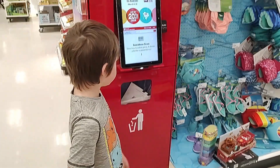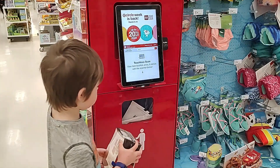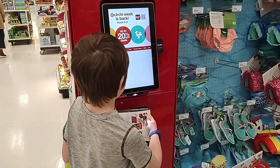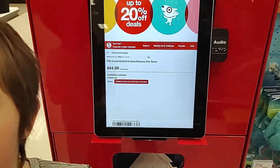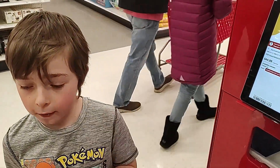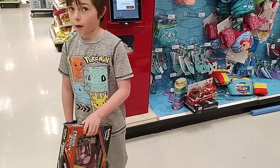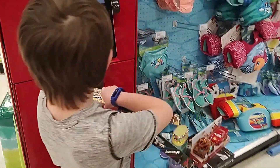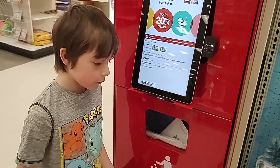Okay, so we're at the price check now and we're going to see how much this Astro Radiant Elite Trainer Box is. $44.99. So I don't think I'm going to be getting this. We're going to be checking a couple more. I'll start with the Pikachu. $29.99. Okay, it's actually pretty good. It's five packs.